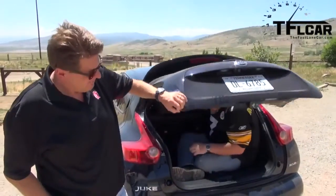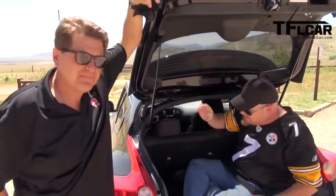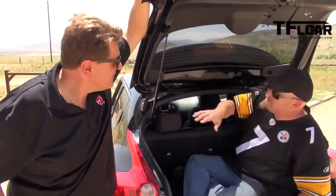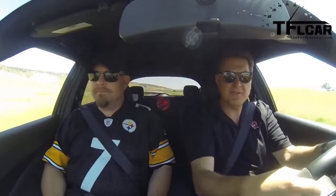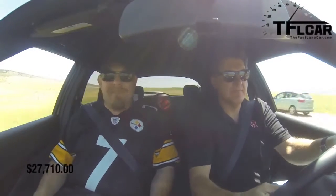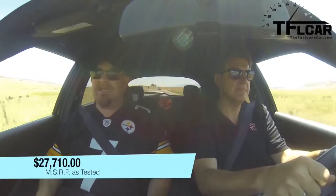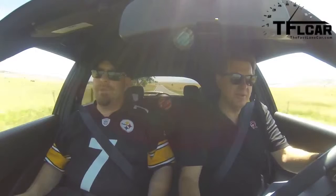Here's the deal with the Juke: there's not a lot of utility. Think of it as a 2+2. You don't fit so well in the back — the floor has a lot of space but the taper in the rear is just too low. How much is this car? Twenty-seven thousand seven hundred and ten dollars as tested, and that is just too much.